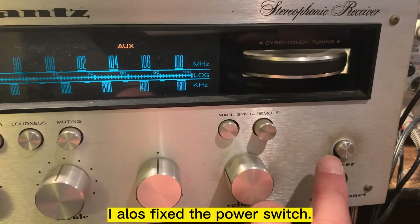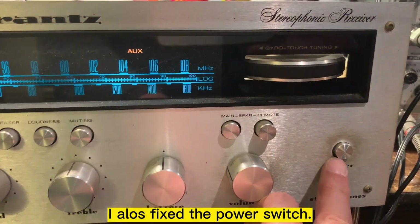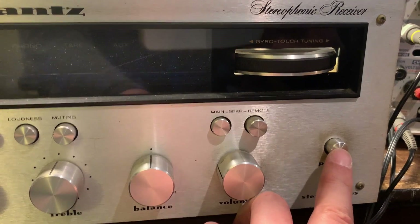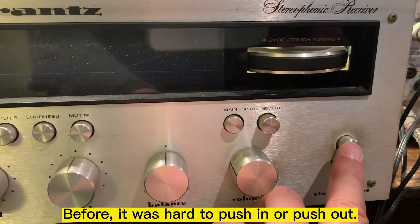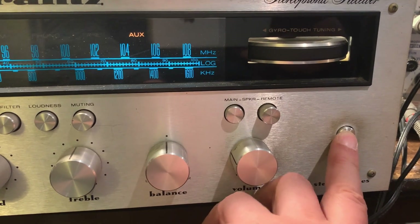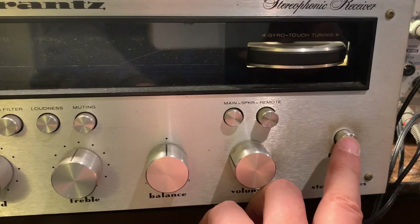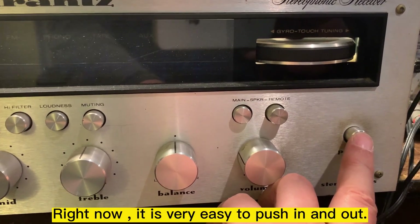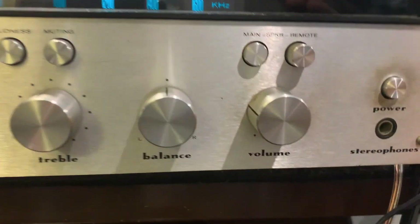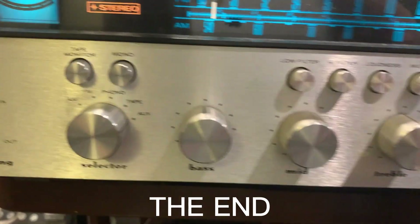I also fixed this switch right here — before it was really hard to push in or push out. Right now it's very easy to push. So everything is good.